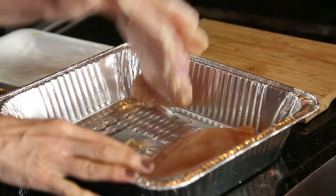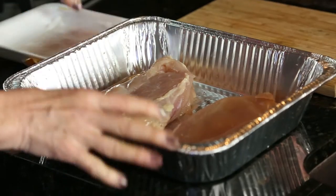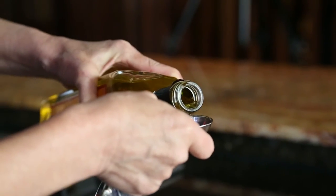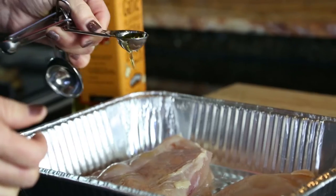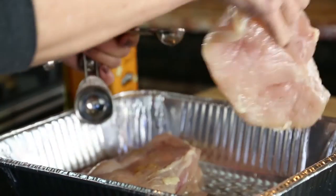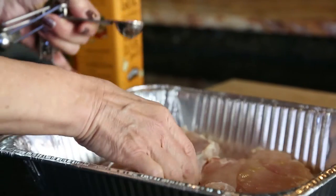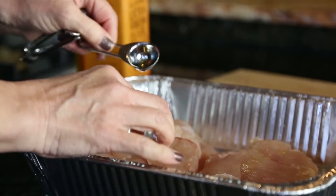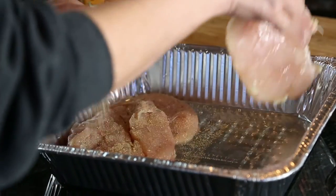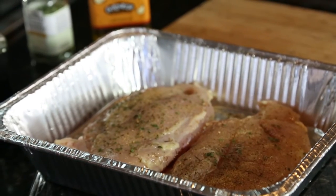I'm drizzling a teaspoon of olive oil over the chicken breast on both sides. This is garlic-infused olive oil, but any type of oil will do. We'll be adding dried garlic powder and some dried herbs, but you can always experiment and use different seasonings just for fun. I'm generously sprinkling garlic powder all over, then some thyme and some parsley.